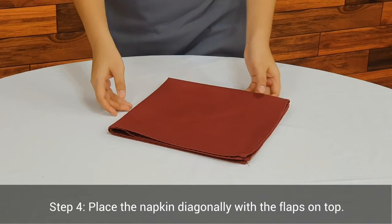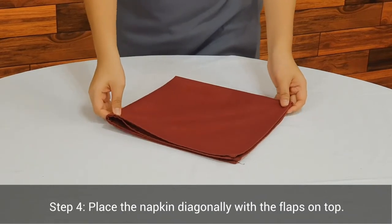Step 4. Place the napkin diagonally with the flaps on top.